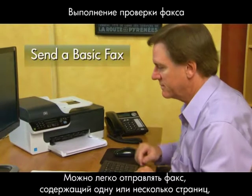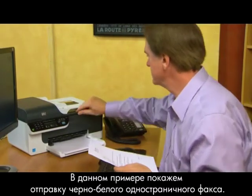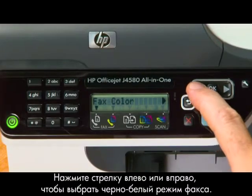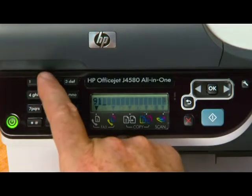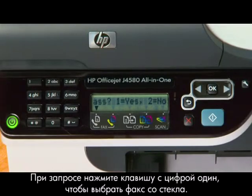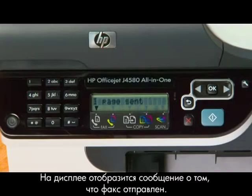You can easily send a single or multiple page, black and white or color fax by using the device control panel. For this example, we'll send a single page, black and white fax. First, place your original print side down on the right front corner of the glass. Use the guide along the edge to help line up the original. Once the document is in place, close the lid. Press the left or right arrow to select Fax Black and White, and then press OK. Use the keypad to enter the fax number and press the Send button. At the next prompt, press the number 1 key to select Fax from Glass. The document will be sent to the number you entered, and the display will indicate that your fax was sent.